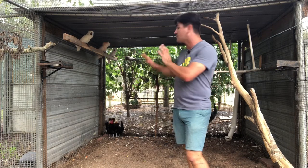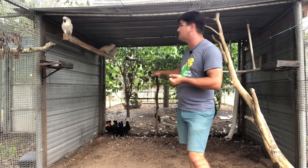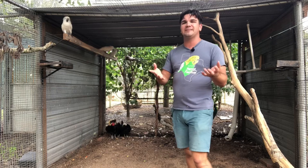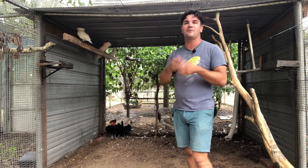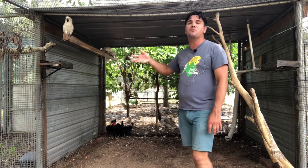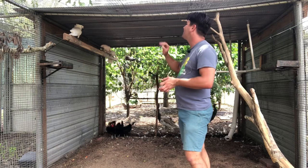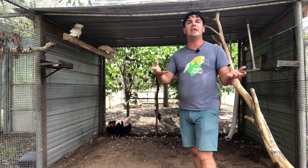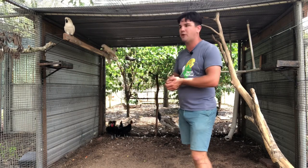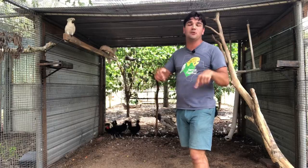Not every breed of chicken is going to be able to do this job — you want a calmer breed. Right now I have Polish crested chickens, but you can also use seramas or bantam chickens. Look for chickens with a noticeably calmer temperament than average. The other benefit is that birds like to throw food on the ground, and the chickens will clean up those bits between your cleanings, helping keep the enclosure cleaner.